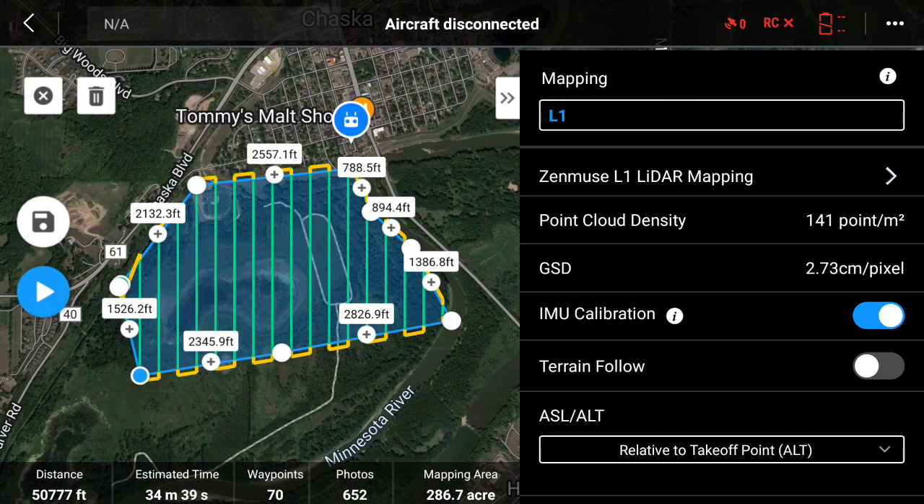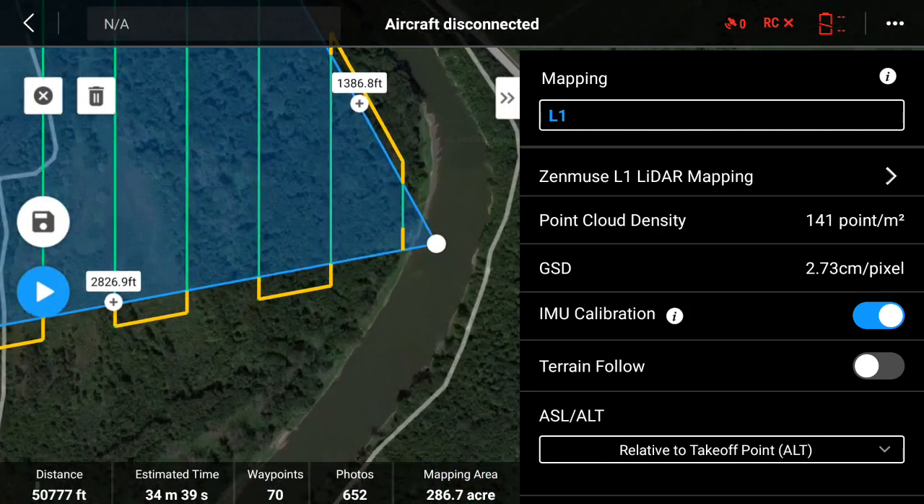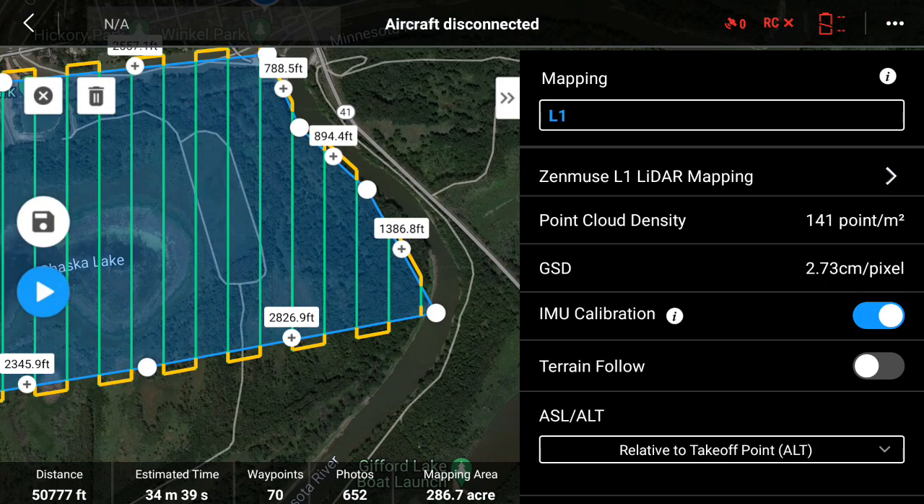So we have the lines and then we have the overlap. The green lines represent the data that's going to be kept, and then the yellowish-orange line is data that is not going to be kept. That is also the area where the drone is going to do its calibration moves.